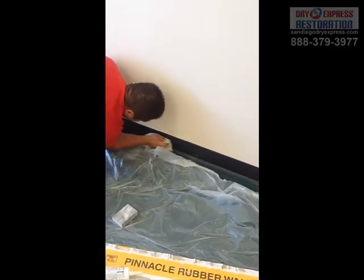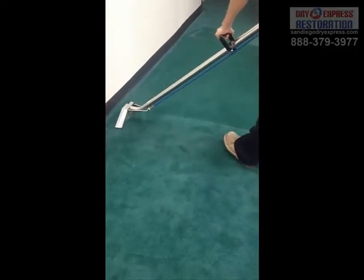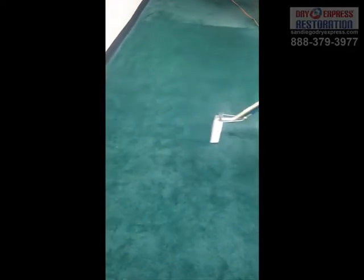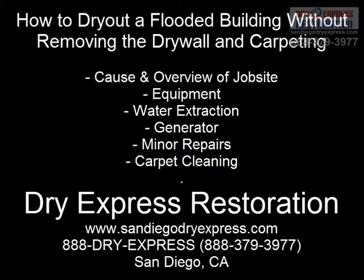We replaced the plastic baseboards, did some painting, and then the final step was carpet cleaning with our in-house steam cleaners, which we do after all of our smaller and large floods to make sure that all the components are clean. We are open 24 hours a day, 7 days a week for emergency services and can be anywhere in San Diego County within 1-2 hours. DryExpress Restoration — we're San Diego's choice for all your water, fire, mold, and reconstruction needs.